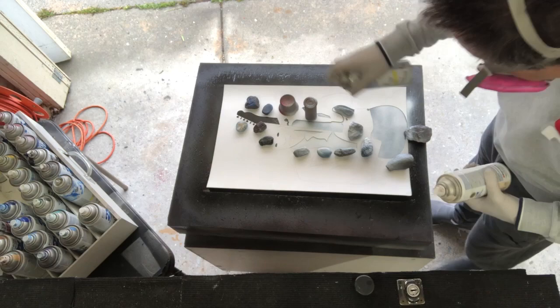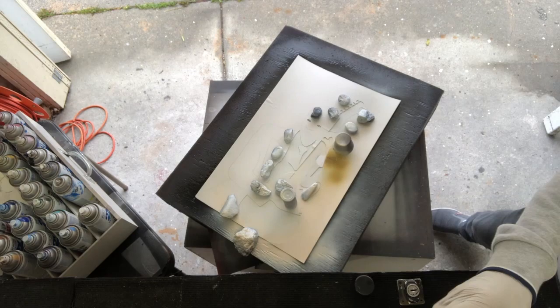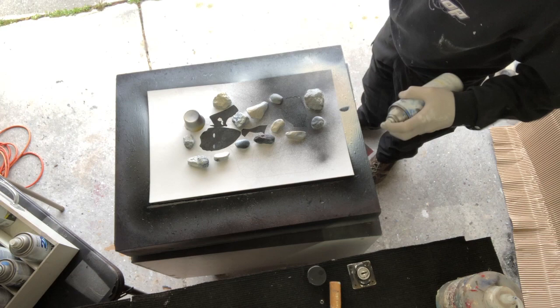Layers of white and ivory for the guitar. Metallic gold bling for his wristwatch band. Back to black, gray, and white for the skin tones.